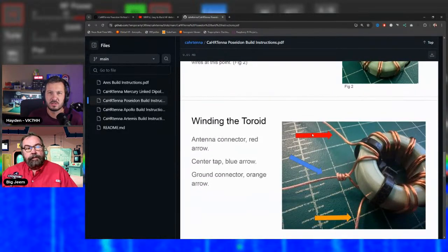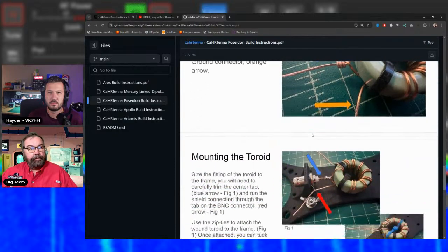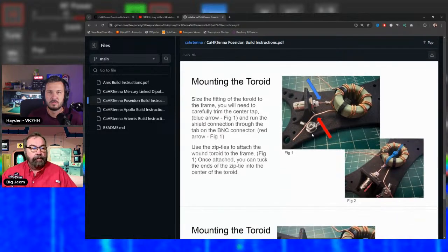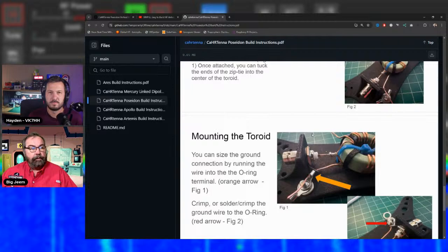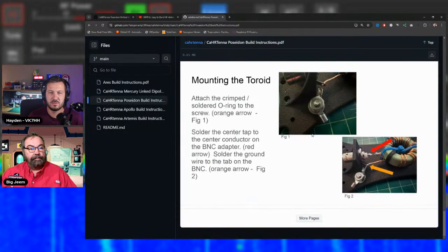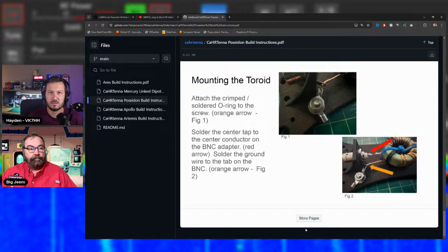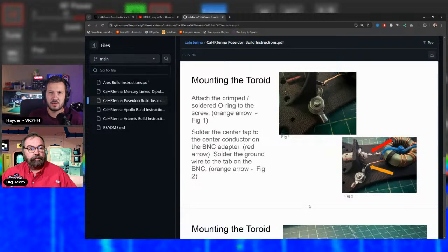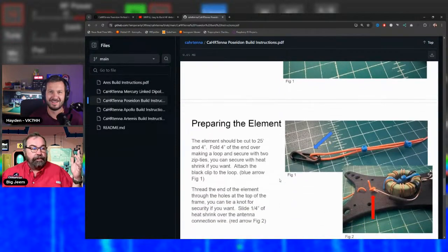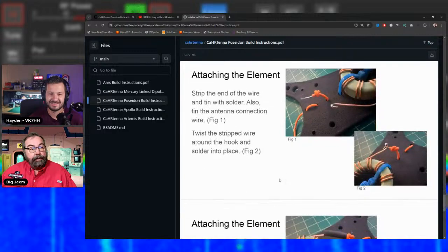Chuck did a complete build video on the Poseidon. Teo hasn't done one on it yet — he's been between HF radios. Beyond the kit itself, Coffee and Ham Radio provides Discord support channels inside the TOADS Discord, so builders aren't left on their own if something goes wrong.